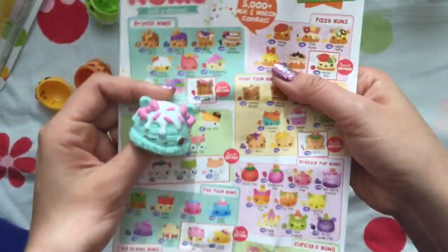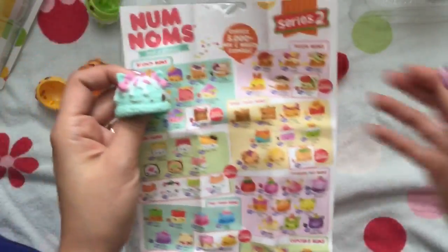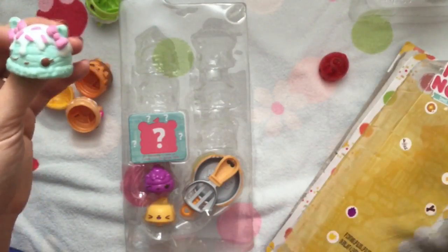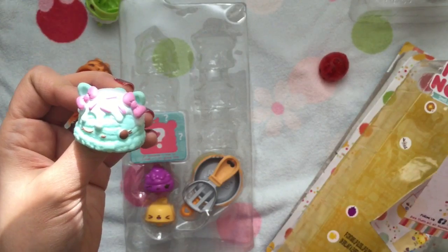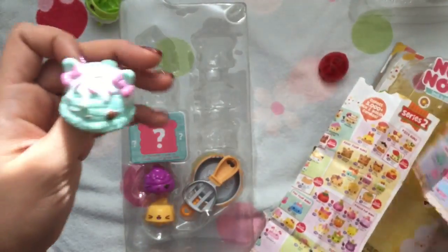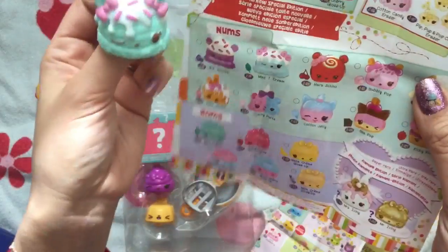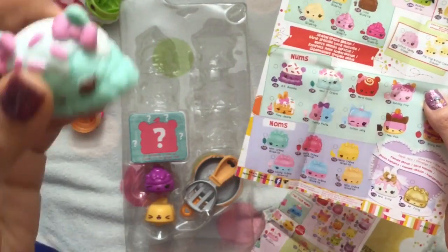And this is the funny one. If you look at this set, the spot should be bacon — there's a picture of bacon right there. This should actually be Becca Bacon, but they gave me a different one. I looked through the whole cheat sheet to try to figure out who this is. They actually gave me a special edition Nom Nom — this is Minty Cream, and these are special edition Noms. They just put it in the bacon slot, which was a really nice surprise, although we missed out on bacon. And Minty Cream smells like mint.